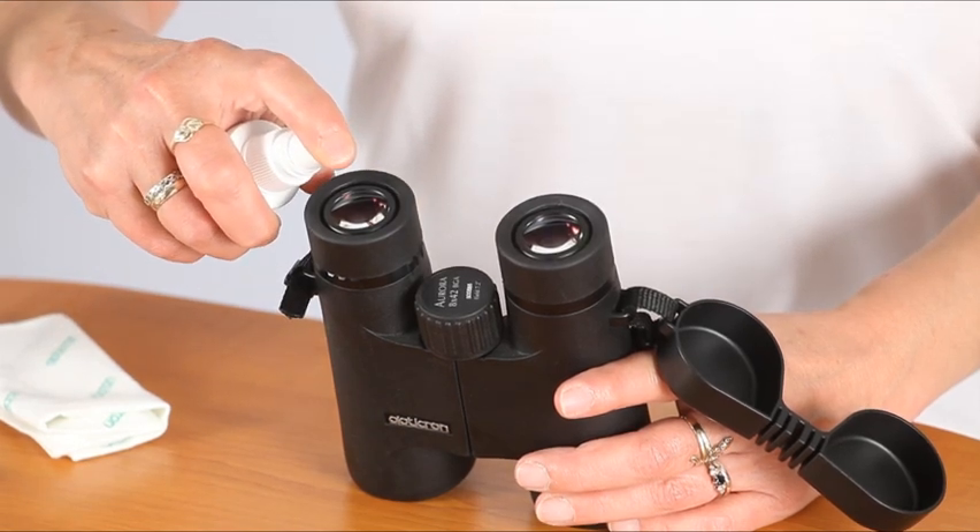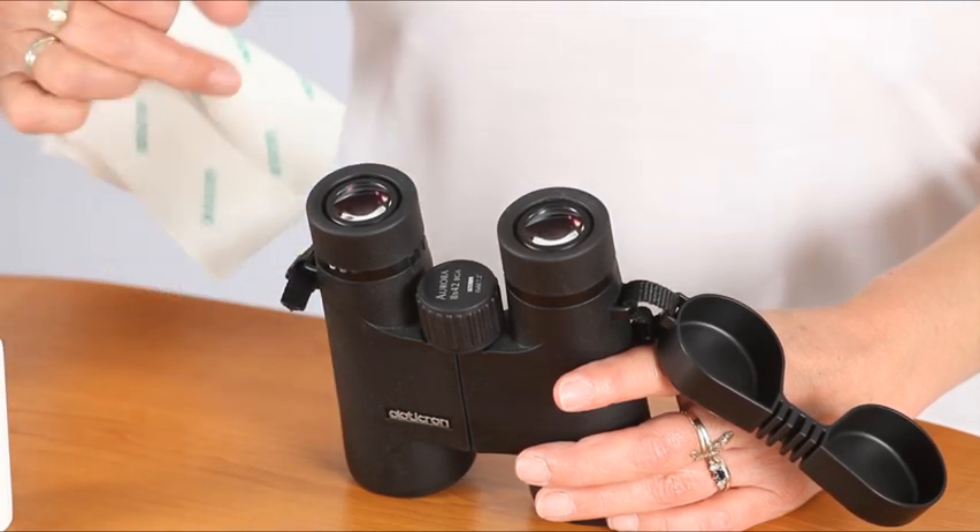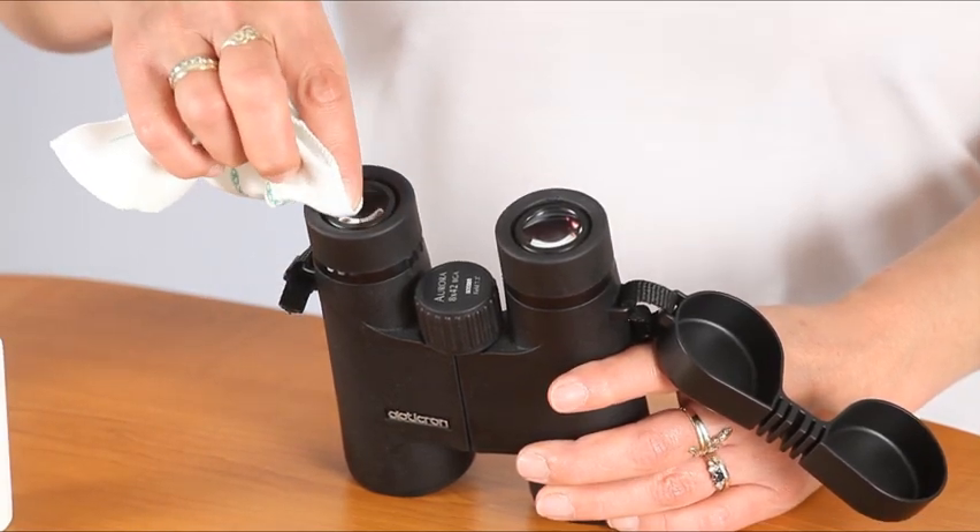If you have cleaning fluid, apply it to the lenses and then with a microfiber cloth in a circular motion, wipe the surface until it is clean and smear free.